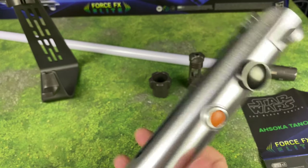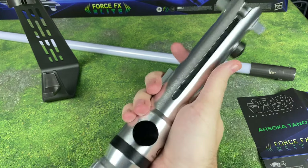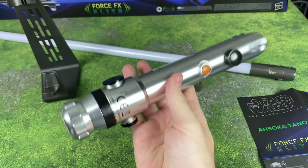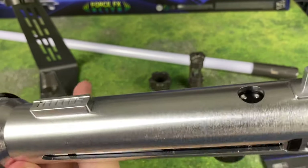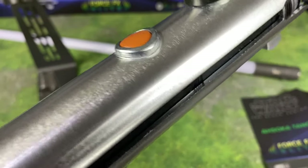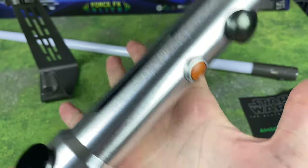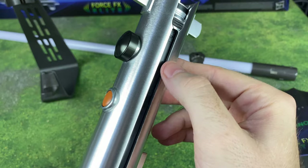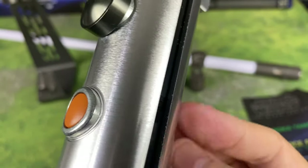One thing that immediately jumps out to me is this thing is very light. A lot of the Black Series sabers, and also the Disney sabers, are becoming heavier and heavier, but this one feels very light to the touch. Aluminum is a lighter metal and this is definitely aluminum. I feel like this was not polished at all — it came straight off a lathe or spin cutter and it wasn't polished. I feel like they could have really made this look a lot better. You see all the little scrape marks up close. It feels kind of cheap. This whole section where your hand grabs is not sanded down — it's cut so sharply, like a knife's edge.